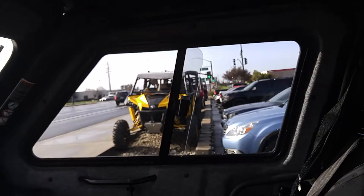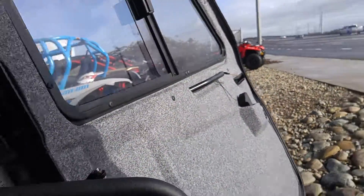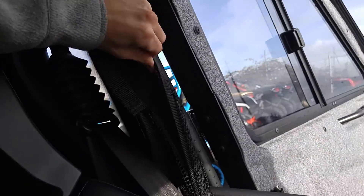Inside, the window you can open. It also comes with a pretty nice ceiling in here as well. Seats are pretty comfortable. Doors are a little insulated, and it also has some net pad on the side here if you want a little bit of extra protection.